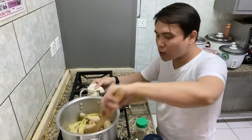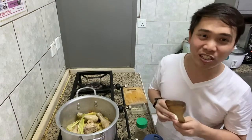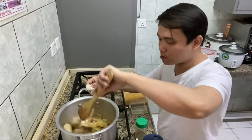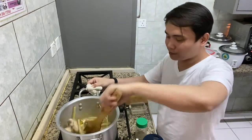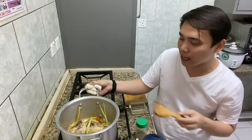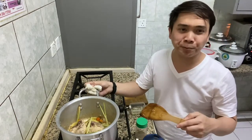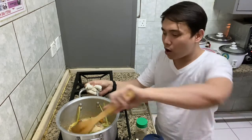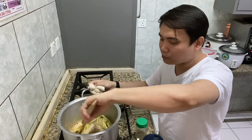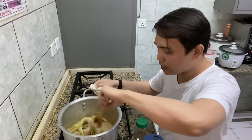By the way guys, I'm not adding any vegetables here because this is the original recipe from my grandmother. You can add vegetables if you like — you can put papaya, chayote, or whatever vegetable you want. Feel free to experiment with whatever vegetable you'd like to add.